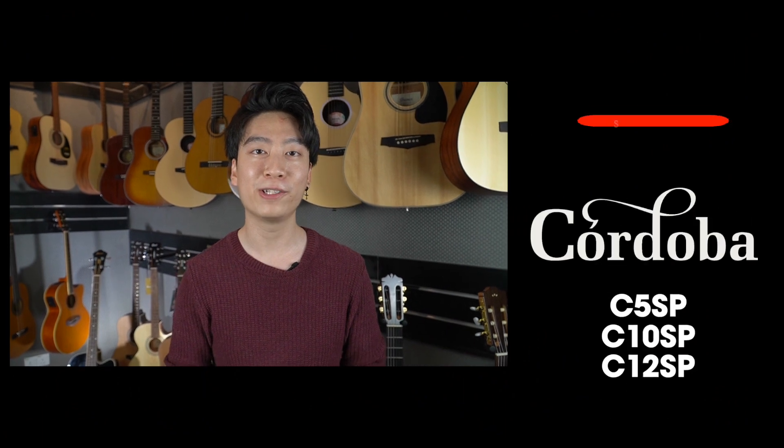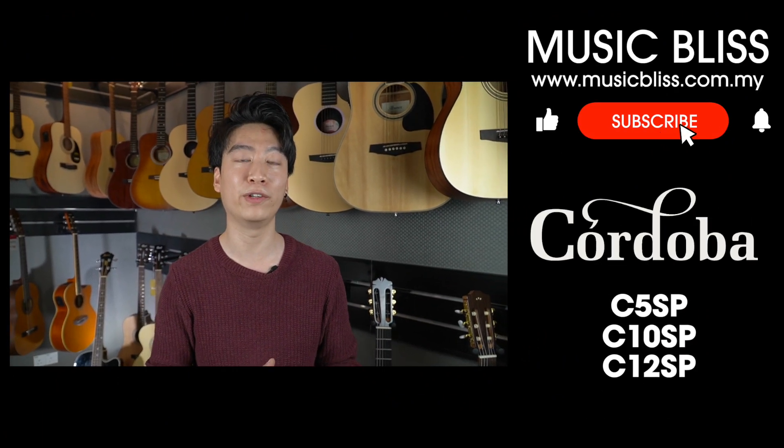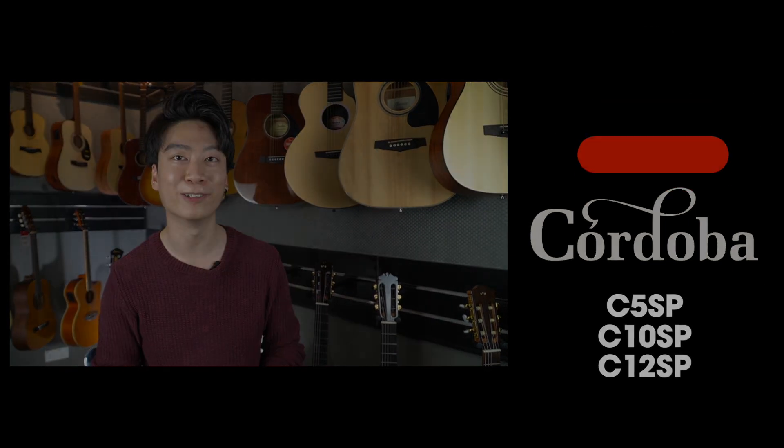Thank you for watching the video and understanding the specs and also the playthrough of all three models. Hopefully this video will help you understand the models better and pick between the beginner model C5, the C10, and the C12 advanced model. If you need more consultation, do drop by to the showroom and seek consultation from us. If you like the video, do subscribe to our MusicBliss channel, leave a comment, and click the bell button so you won't miss our next video update. Thank you for watching and we hope to see you in our next video.